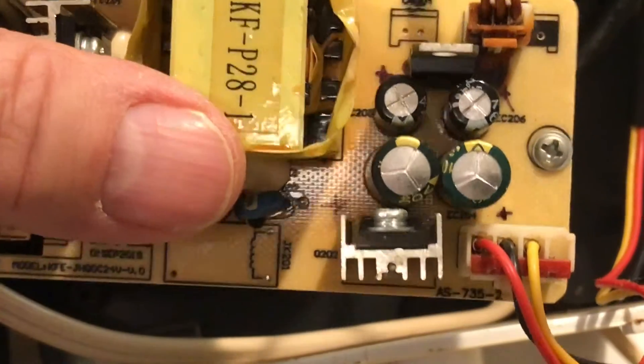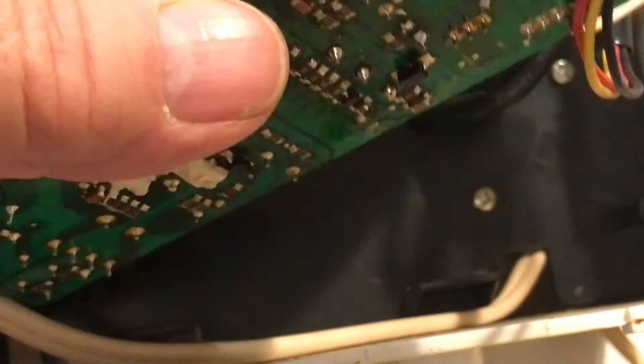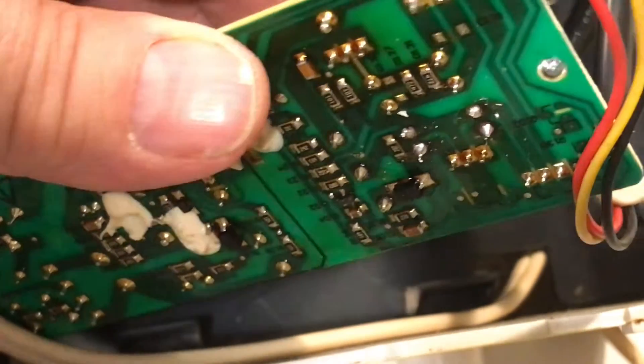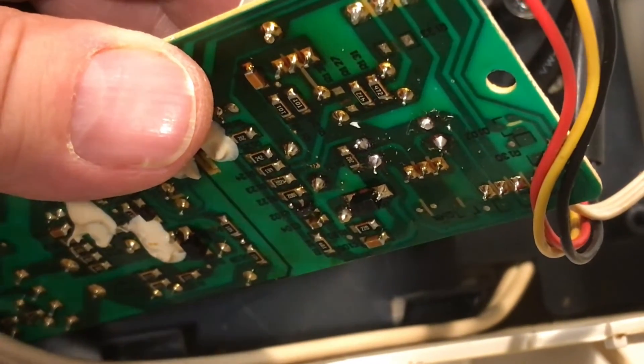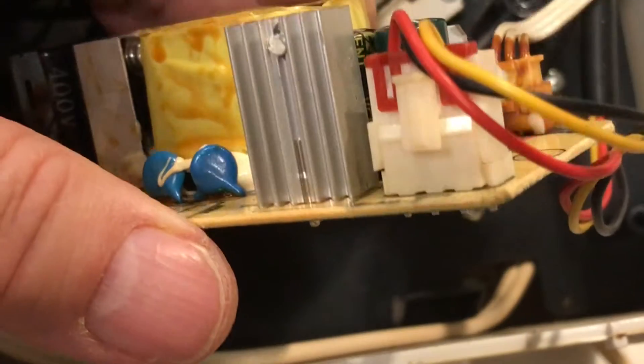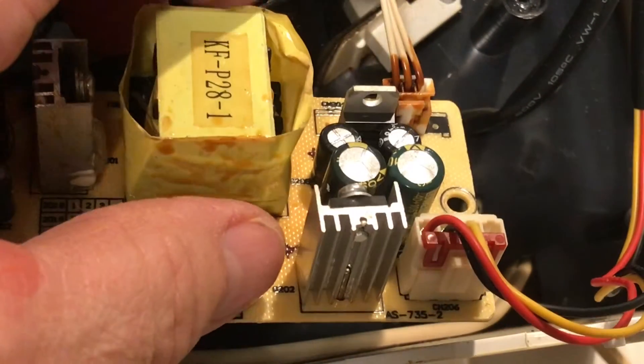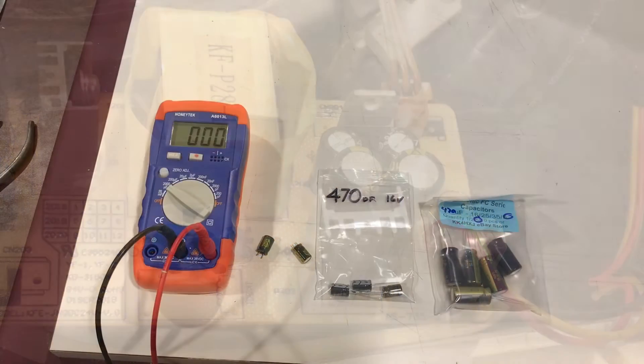You'll also note that I marked the board with a plus sign because both of those capacitors are polarized, so you want to make sure you orientate them correctly when you reinstall the new ones. Here's the bottom of the circuit board — you're going to have to unsolder both of those, remove them, replace them, and you'll be back in business.